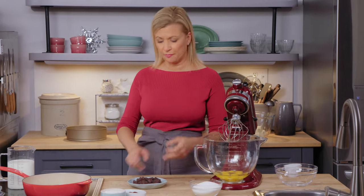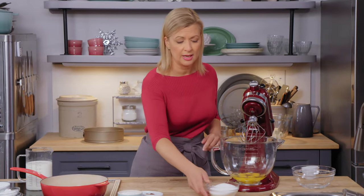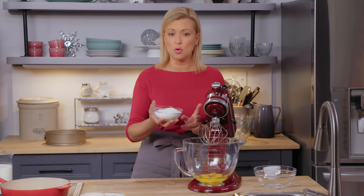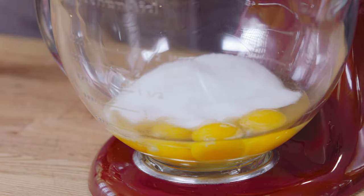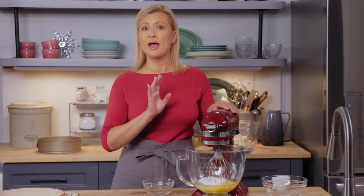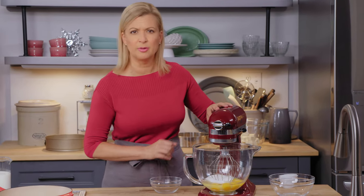A trifle has a combination of cake, cream, and fruit. I've got four whole eggs with two egg yolks, and I'm going to add to that one and a quarter cups of granulated sugar. This is a sponge cake — you can do it in a mixer or with electric beaters. You want to whip this on high speed for five minutes, and make sure your eggs are at least room temperature, or you can even warm them in their shells in hot tap water. You'll get better volume that way.